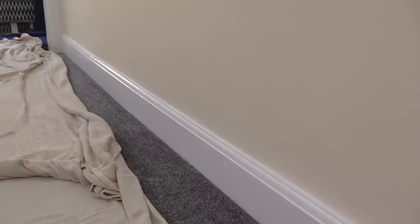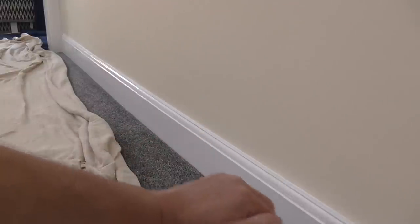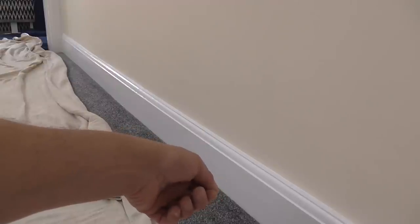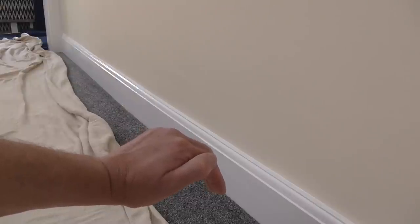You'll easily be able to tell when it's dry because it'll go to a dull finish. Sometimes where the carpet is you may have to put down masking tape — it all depends on how the carpet sits against the skirting board. If the carpet bows down it makes it really difficult to get your paint to the bottom of the skirting without touching the carpet, so if that's the case you'll need masking tape. The undercoat's dry now.